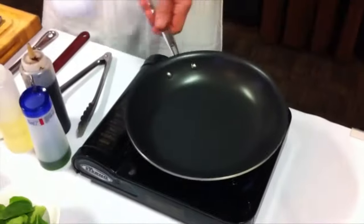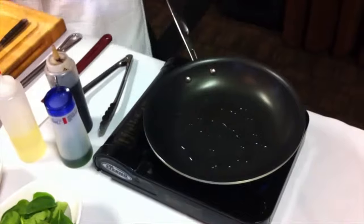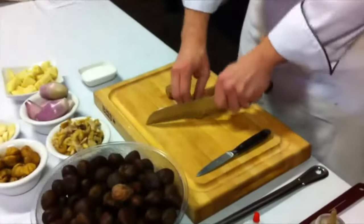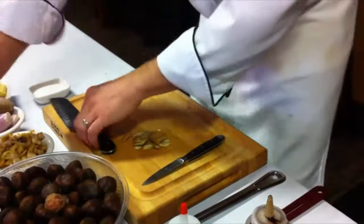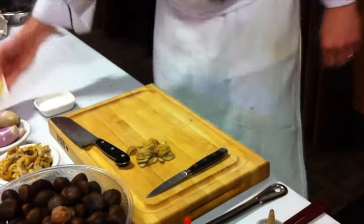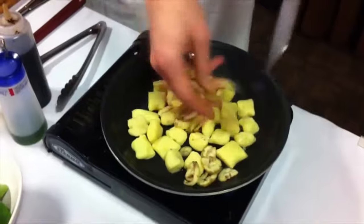First I need to preheat my sauté pan and add a little oil on the bottom. Now I take my chestnuts and I like to slice them — about two, maybe three slices, the more the merrier. My pan is nice and hot, so I'll add my potato gnocchi in and add the chestnuts immediately so they have time to roast and get all the flavors out.